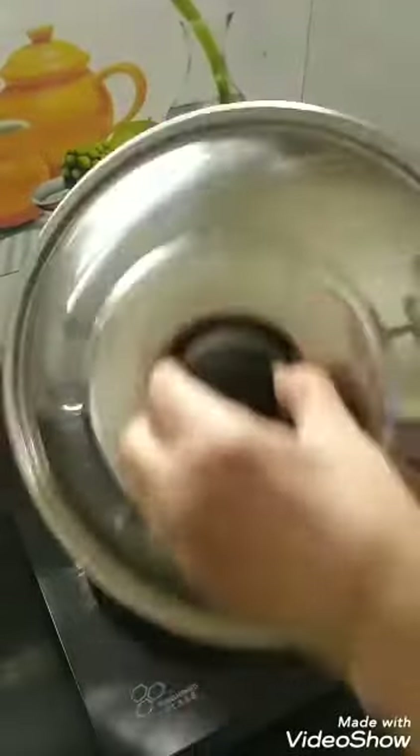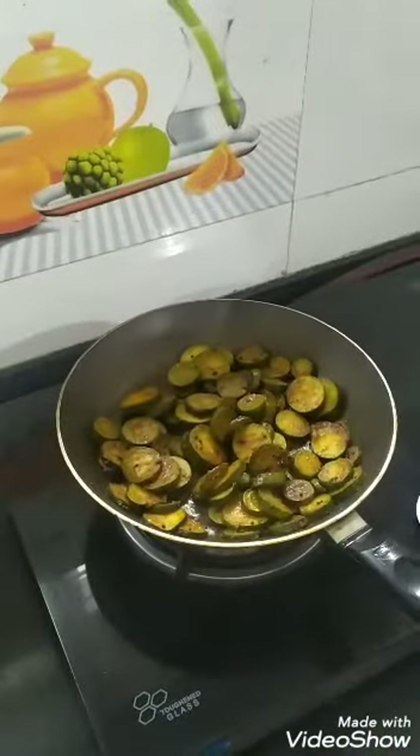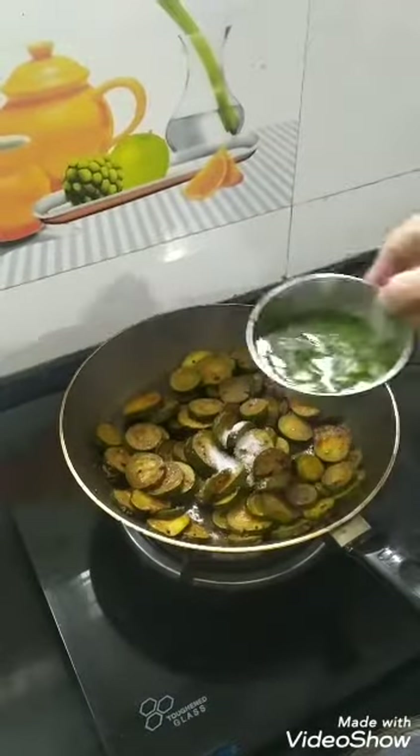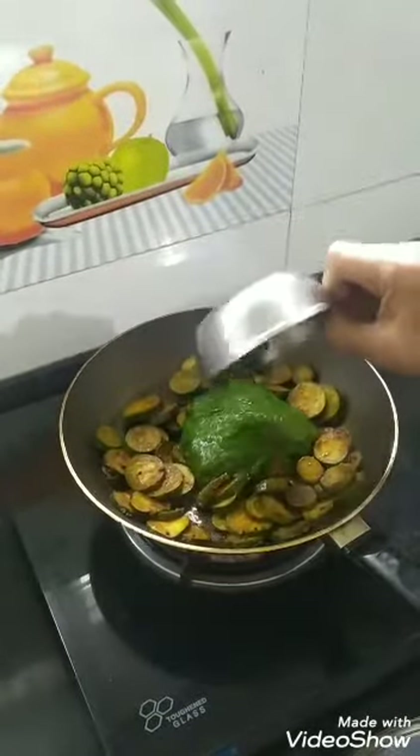After 8 minutes the sponge gourd is cooked well. I am adding some salt and the green gravy to it.